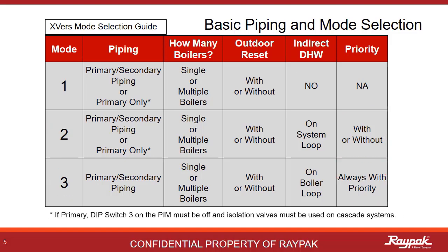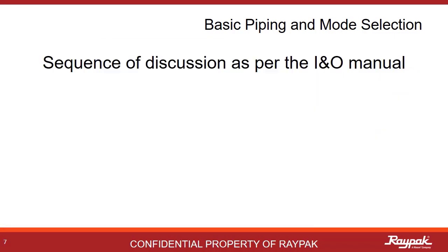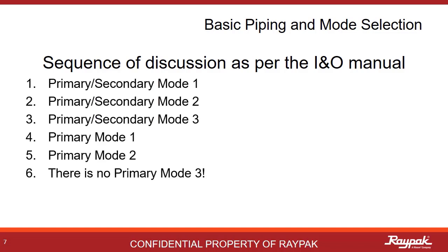An important note: if you are setting up a primary system with more than one boiler, PIM dip switch number 3 is off and the isolation valves must be used. When you commission a new Versa-controlled boiler, you set the mode selection in the adjustment section of the operations menu. The installation and operation manual covers the mode selections in this order, so this presentation will mirror that sequence — first the primary-secondary modes, then the primary modes.